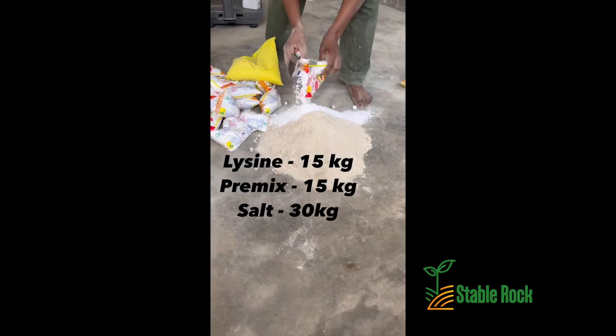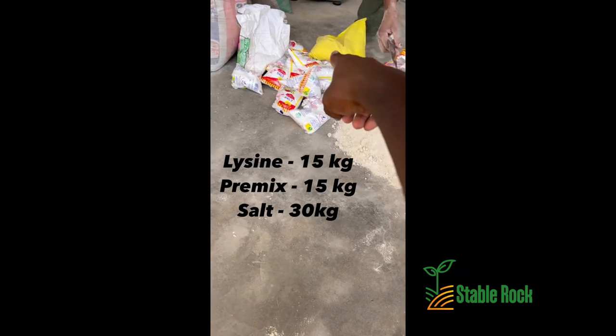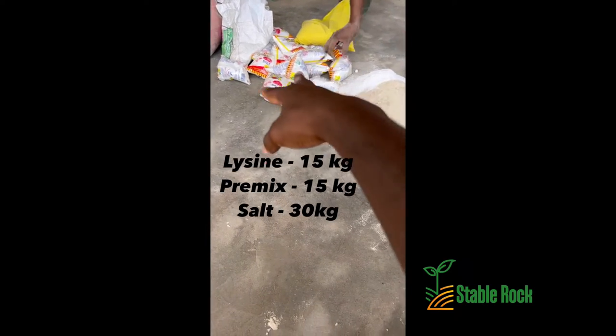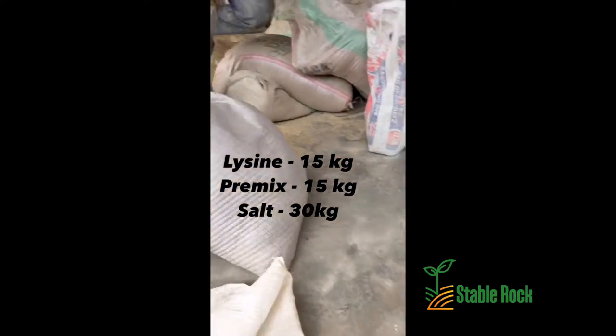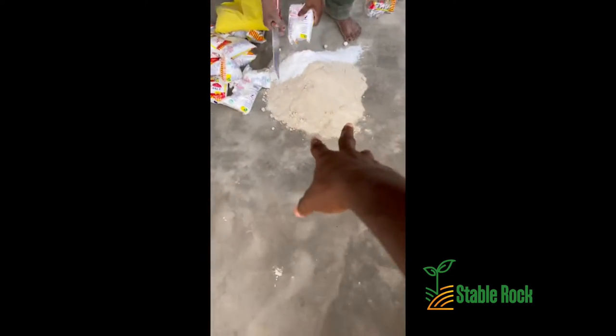Over here we have our liacin, we have the salt, and in the yellow bag we have the pre-mix. These are going to be mixed together and then added to the pile.